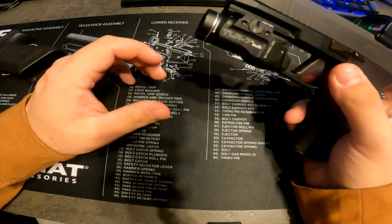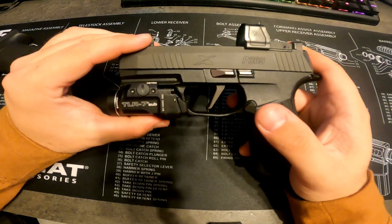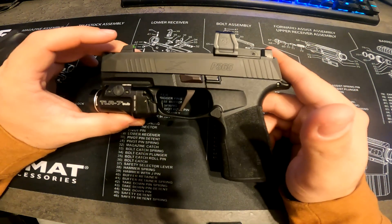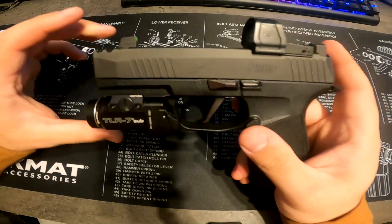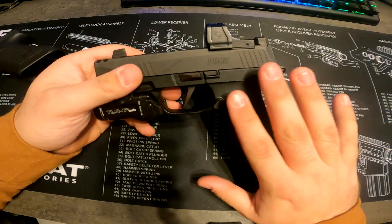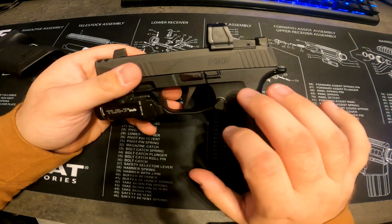I do recommend this Sig for anyone that's maybe thinking about buying their first pistol or wants a really reliable concealed carry. I would go with the P365 X Macro. You don't have to go with the comp version — you don't have to go with this version of it. This version was a little bit expensive.